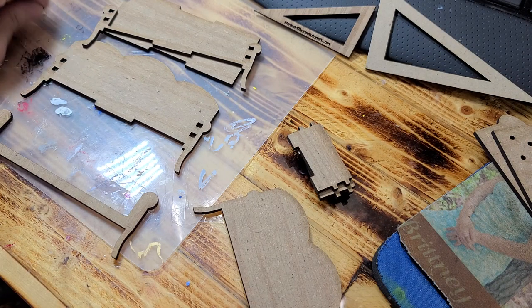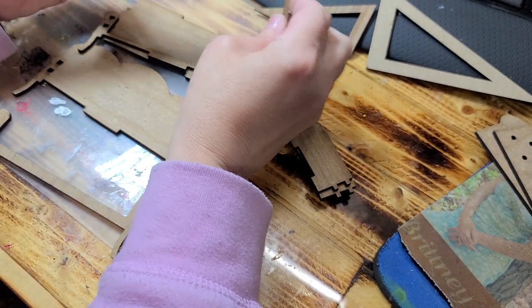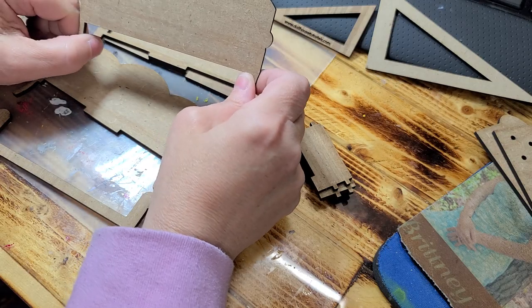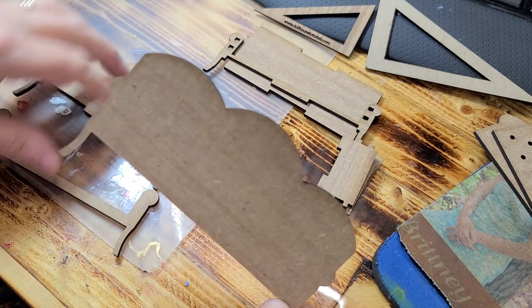Hi guys, welcome back! Today I want to show you how to make this little tiny bench sofa for your bedroom. If you did the fancy bling bed, this would go with that.